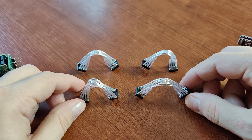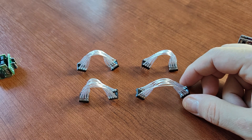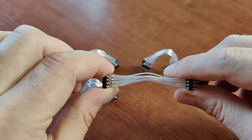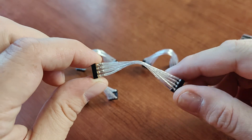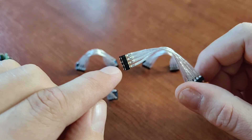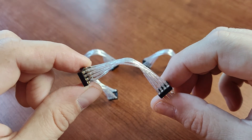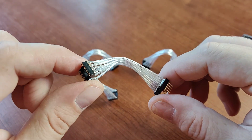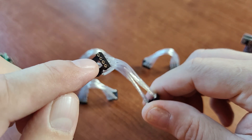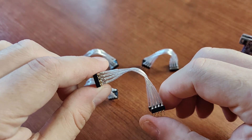One thing — actually two things to note. The first one: these are about five or six centimeters long, which means you have to be careful about placing very fast operational amplifiers here, because these wires can possibly act as an antenna. So you don't want your operational amplifier oscillating — always try and check if the sound is fine.